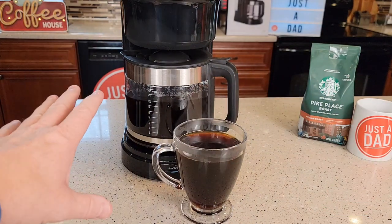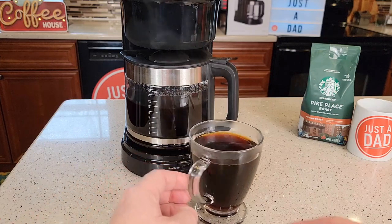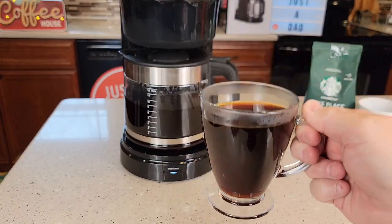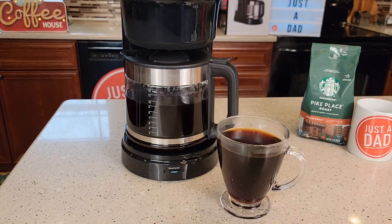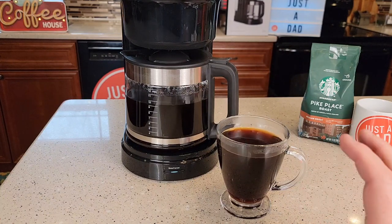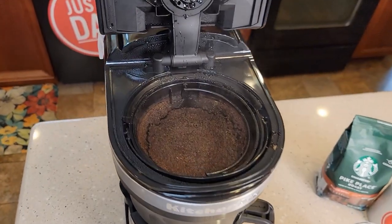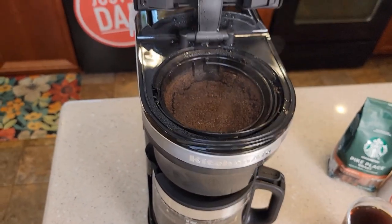I've had a couple pots of coffee out of here already — it tastes absolutely delicious. This makes a great tasting cup of coffee. It's very hot right now so I'm not able to drink it, and I'm not a coffee taste expert. I do add some cream and sugar to let the flavors come through and take away the bitterness, but it makes a really good cup of coffee. The coffee did not overflow the filter basket — the filter worked very well.